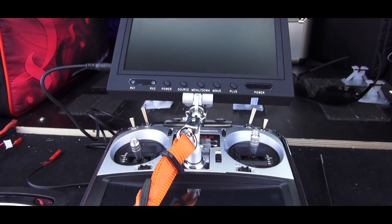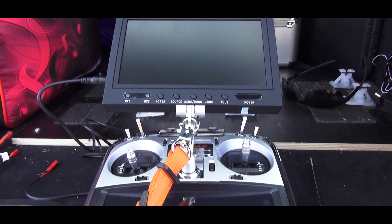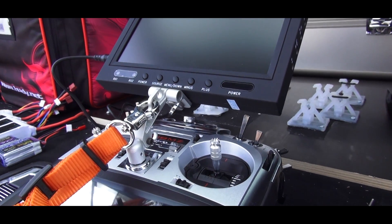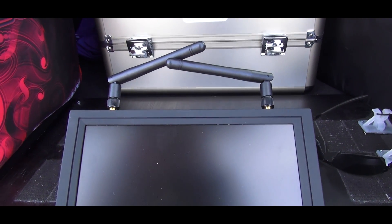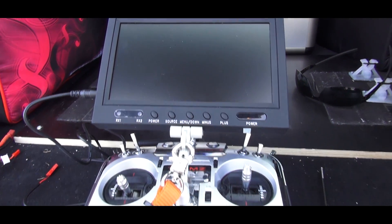To provide a little bit more convenience regarding FPV flying, I set up the monitor directly on the transmitter. What you can see here is the Tarot mount, and the monitor is equipped with a diversity receiver — and that shall do it for today.